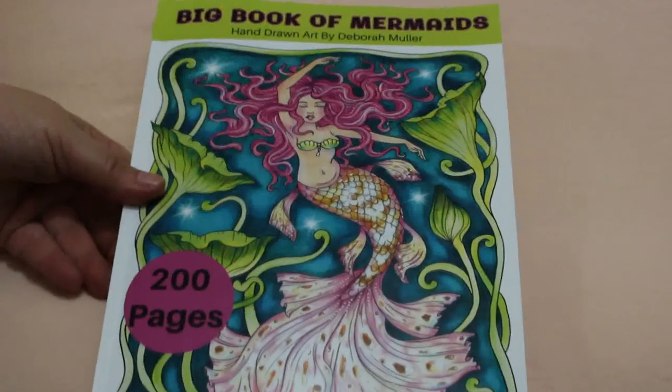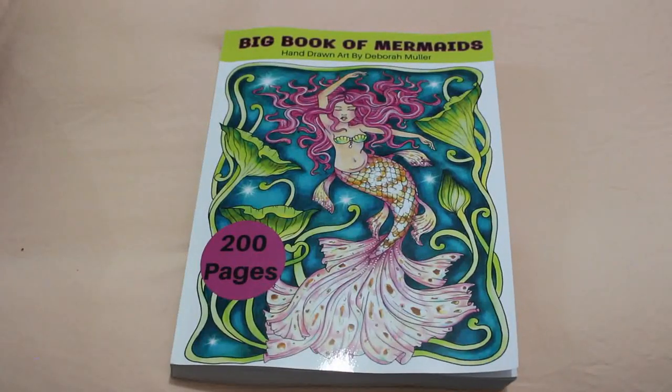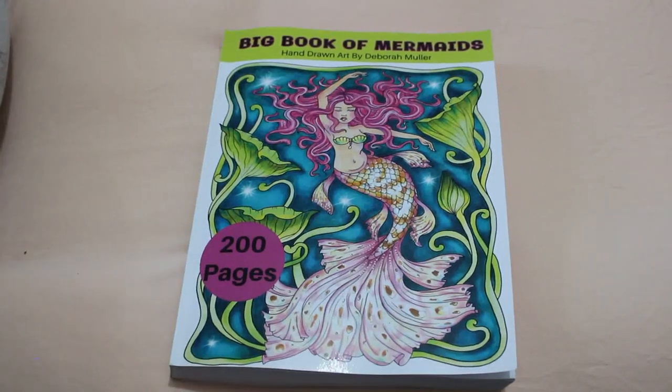So that is The Big Book of Mermaids by Deborah Muller — 200 pages! Definitely worth the money if you're a big fan of Deborah Muller. I would advise go and get a copy, it's absolutely stunning! Well, I hope you've enjoyed this flip through. I'll be back again very soon with some more videos. So for now, take care and I will see you soon. Bye!